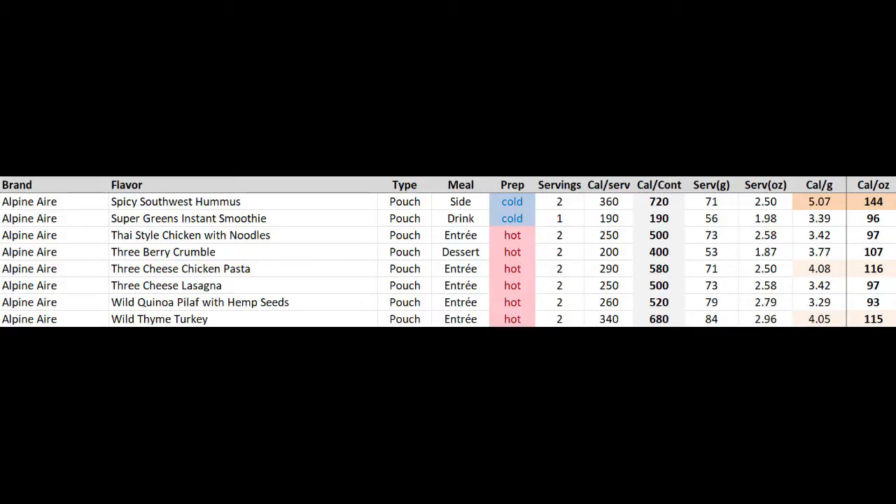Page two finishes up with Alpine Air. They have one more very light option — it's another cold prep side dish, the spicy southwest hummus.